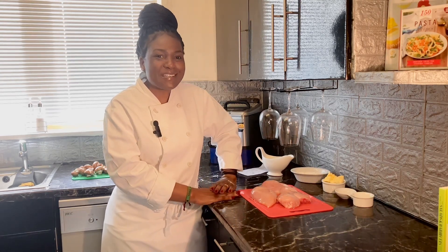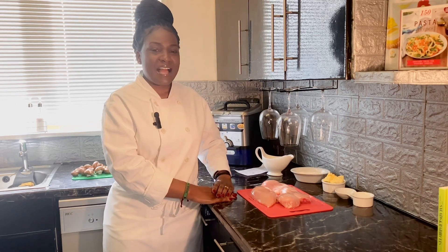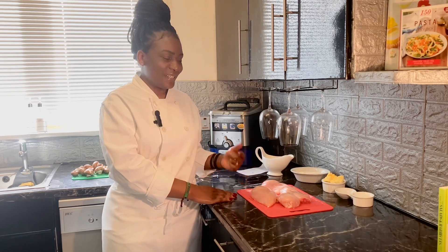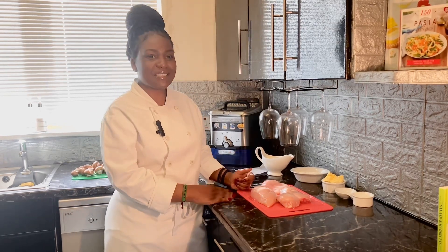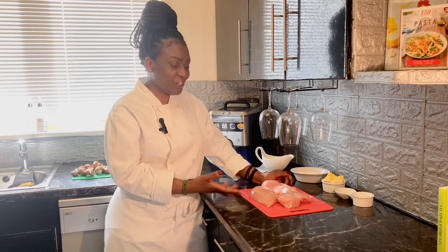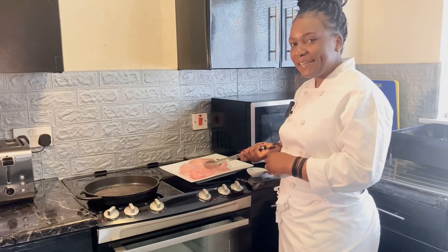Welcome back to Chef Chico's channel. I'd like to thank all my subscribers and everybody who has been watching my videos — I'm so grateful. If you haven't subscribed, please do so because I've got loads of recipes to share. In today's video, I'd like to show you how to make char-grilled chicken with mushroom sauce — the best recipe, with a smoky flavor that enhances the aroma of the chicken.